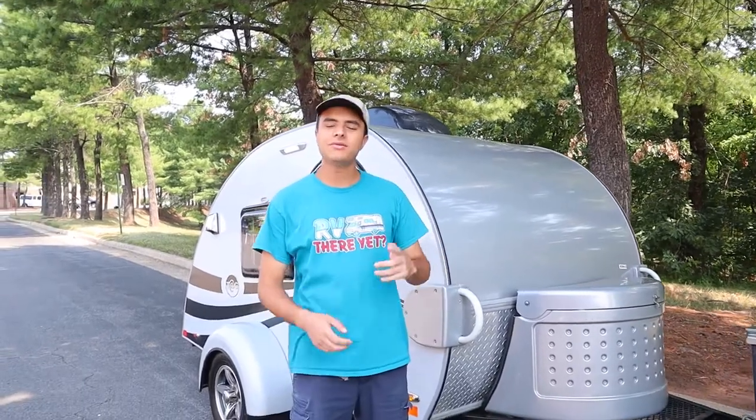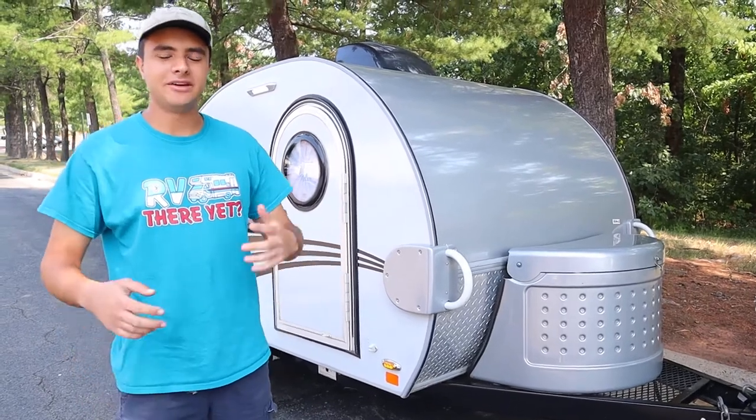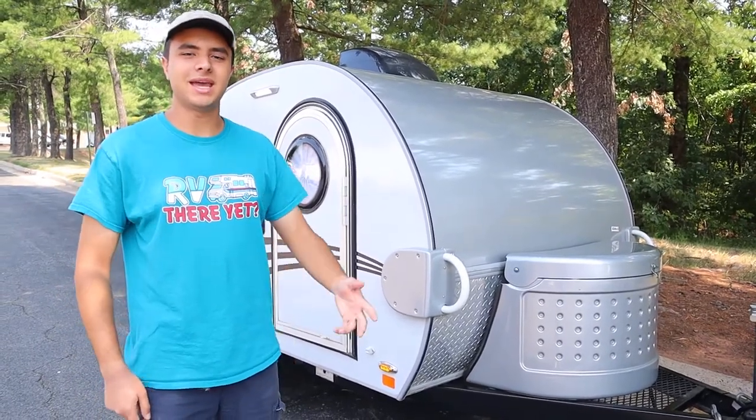And that is going to do it for our 2017 Liberty Outdoors Little Guy six foot. I've been Dan from ACV Rentals and Sales — have a great trip!